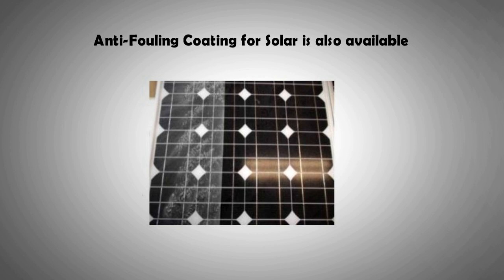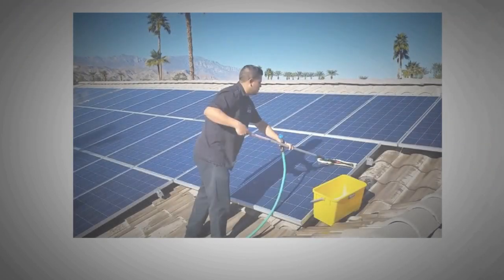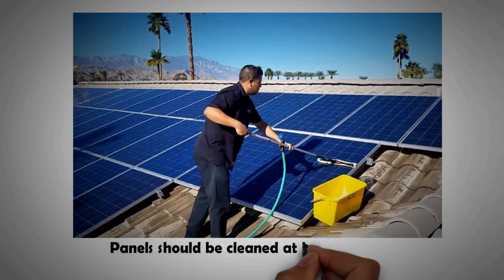Anti-bird nettings and meshes can be installed to prevent bird nesting in the gap between the panels and the roof, which also eliminates soiling to an extent. Several window cleaning services now provide solar panel cleaning as well. The recommendation is that panels should be cleaned at least twice a year.